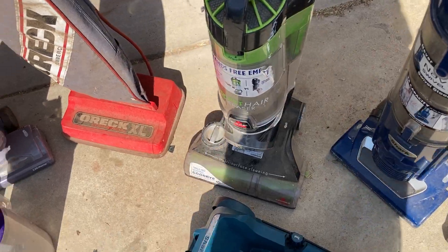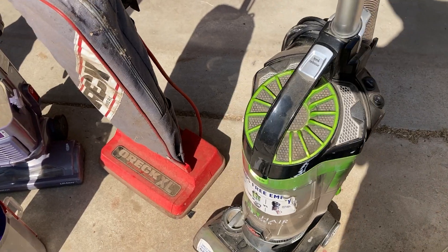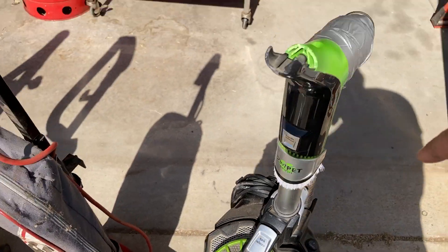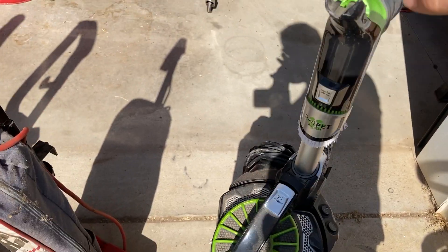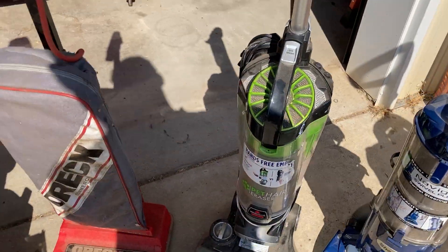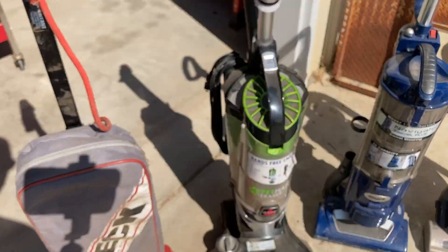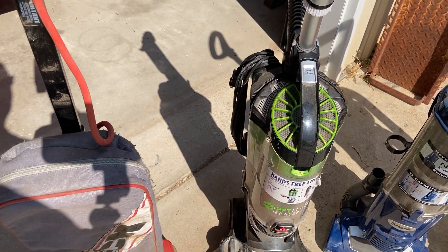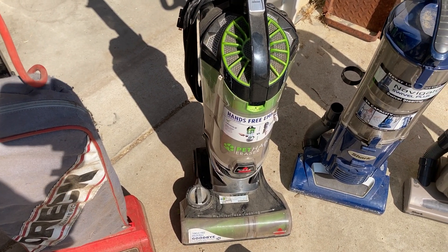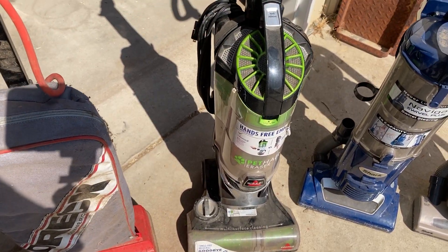Then I found this Bissell, which I believe is one of their top-of-the-line models, and the build quality is a lot better. The handle's broken — I found it like that — and there was something else wrong with it as well, so it needed two parts. I've already ordered the parts, and we're going to do a full detail and restore on this thing and get it working again. You guys will get a video on that. It does work, but it's got a clog and I'm not sure where; hopefully it's not too bad.